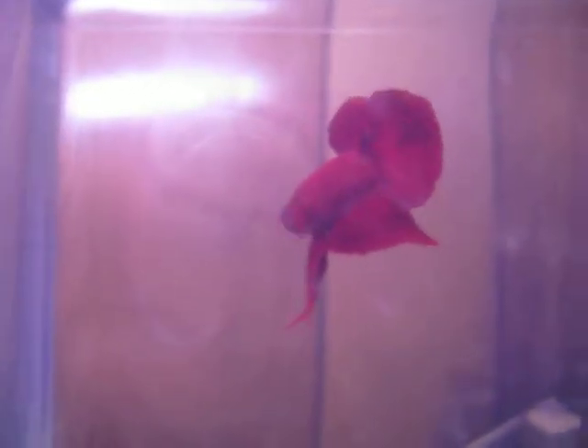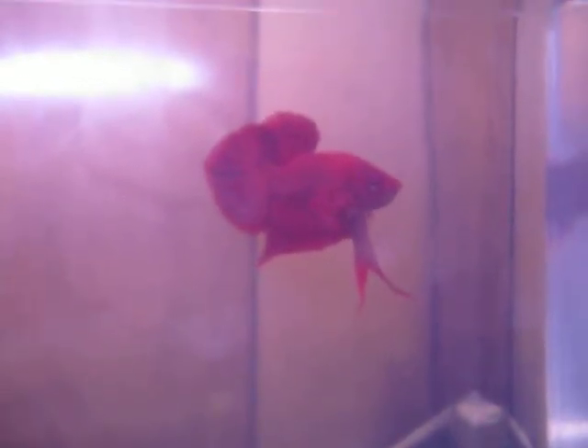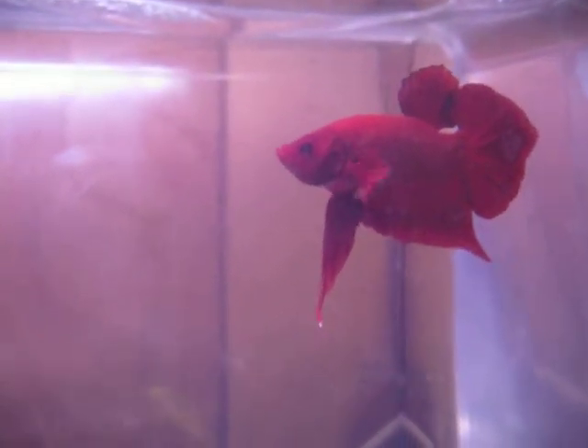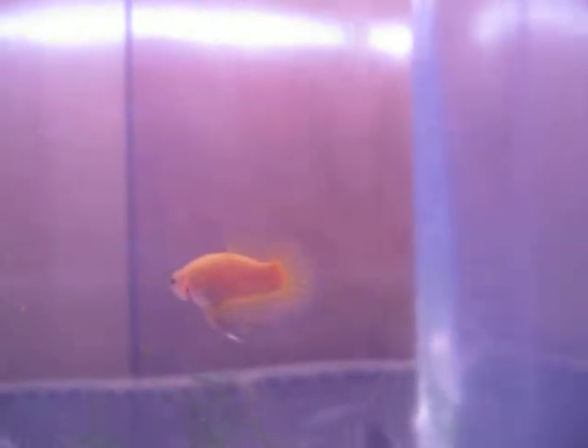I paid way too much money for him, but he's one of my favorites, and his traditional Plakat finnage is where I want this line to go. Hopefully I'll be taking one of the yellow females from this spawn and breeding it back to this guy. I just love his form. So the mother of this spawn was a cousin to this guy, and he is the son of the — I think — three-time Best in Show red Plakat from the first half of this season. The father was a yellow half-moon Plakat that I imported from Thailand, bred by Pichette — I think that's how you say it — from Interfish, Thailand.